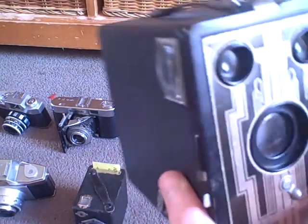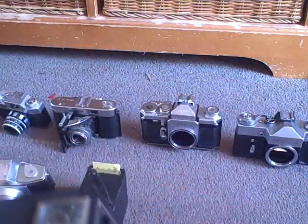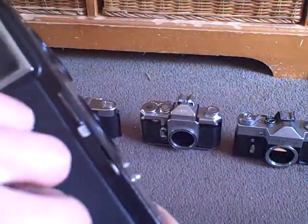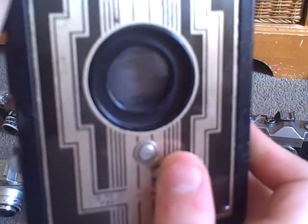Let's start over here. This is a Kodak Target 616 Brownie, and this was made in the 1940s. This opens quite weirdly — you have to pull this up, then pull this out. But unfortunately this is jammed, so I can't pull it out. And it has an extra lens there.